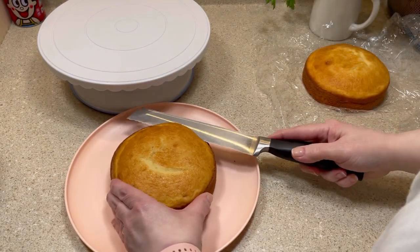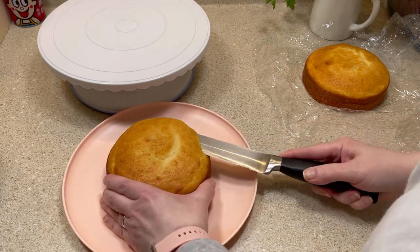The next thing I did was cut off the dome tops with a serrated knife, then I set those aside.